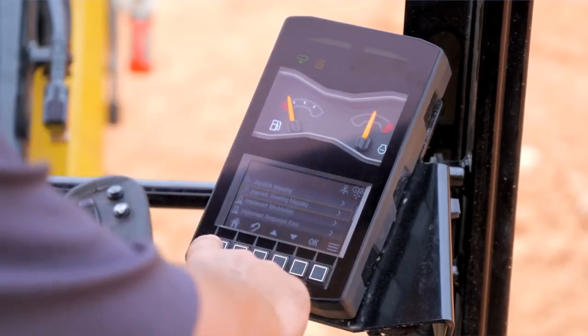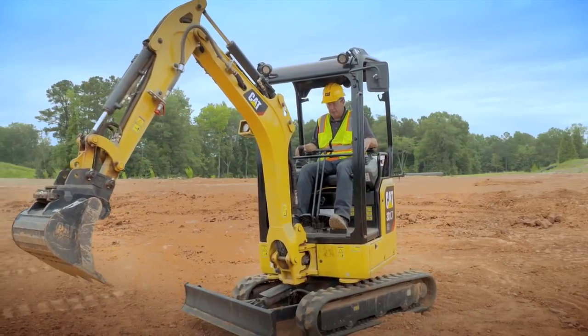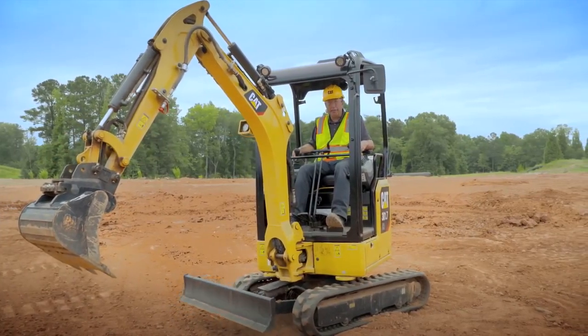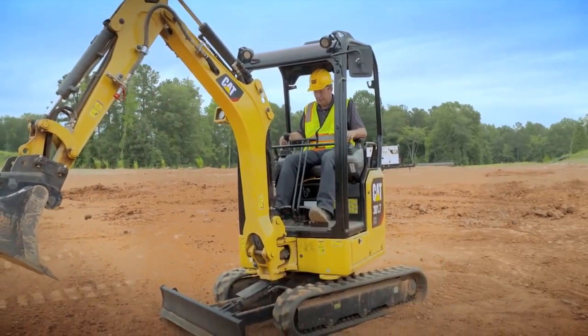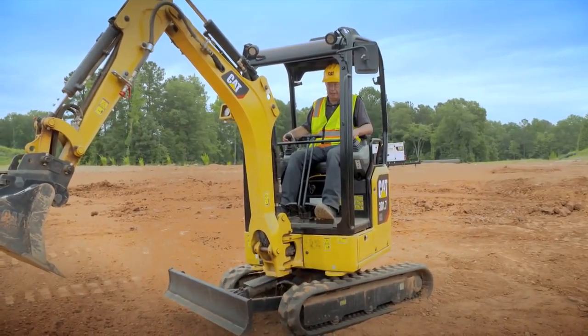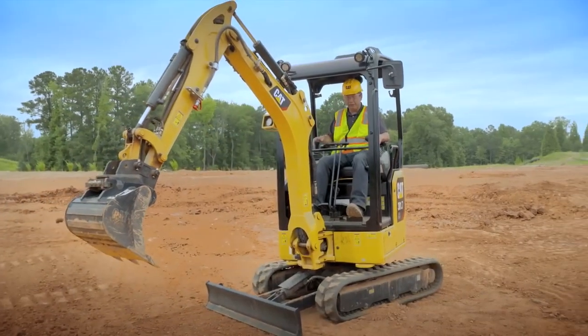Hit the home button. Now even though we're still in stick steer, the right hand is now my blade control. To put it in float, lean up forward and hit the trigger underneath — you're now in float.